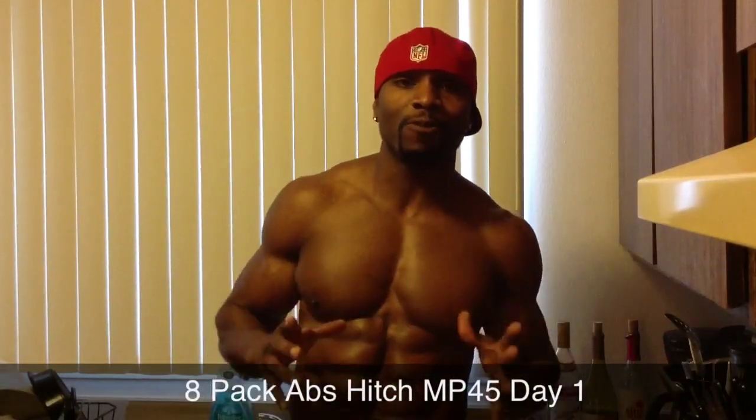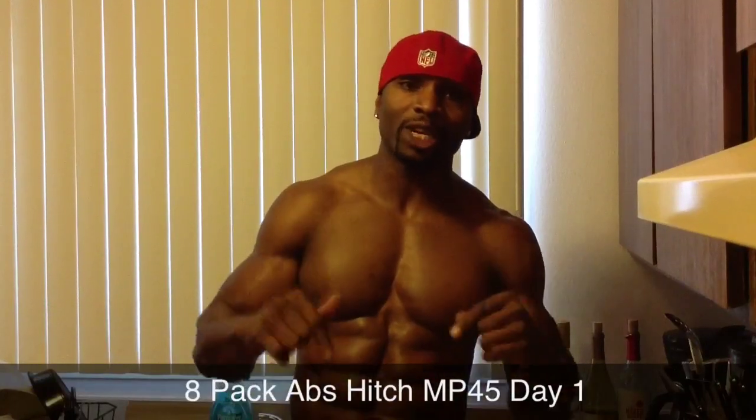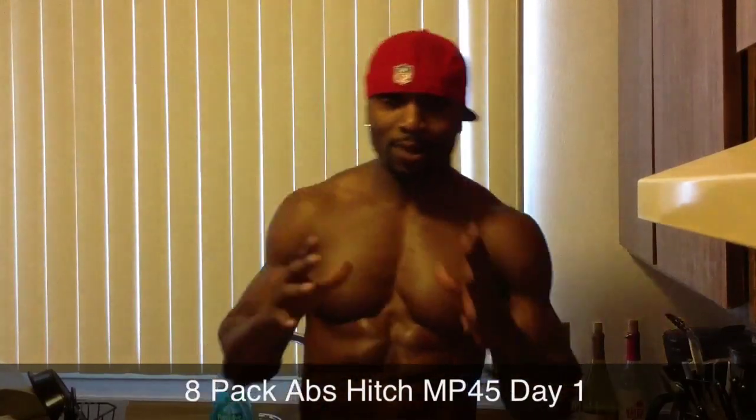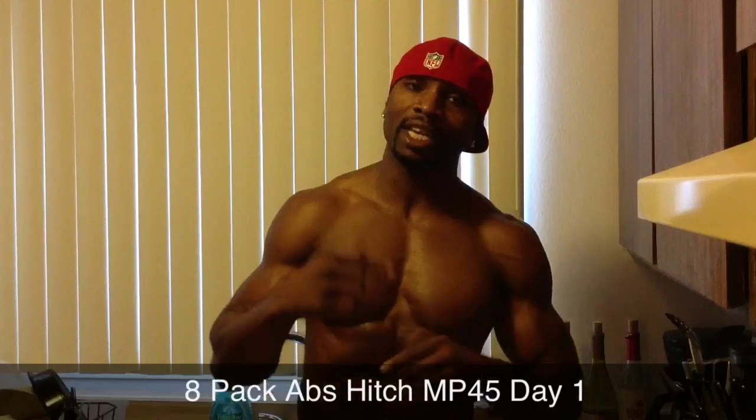Day one, MP45 starts today. Pre-workout meal is done, I feel good. Now it's time for me to go in the gym and go beast mode. I'm going to film a few workouts of day one and demonstrate a little bit about my chest workout. If you need any information about MP45, inbox me. I also have a link to where you can purchase MP45 down below my video. Pre-workout has kicked in — time to go beast mode.